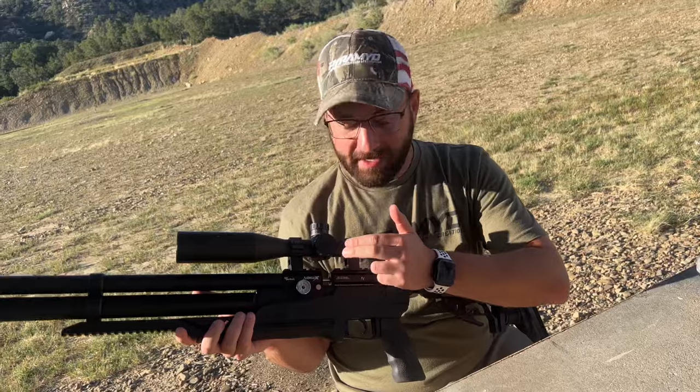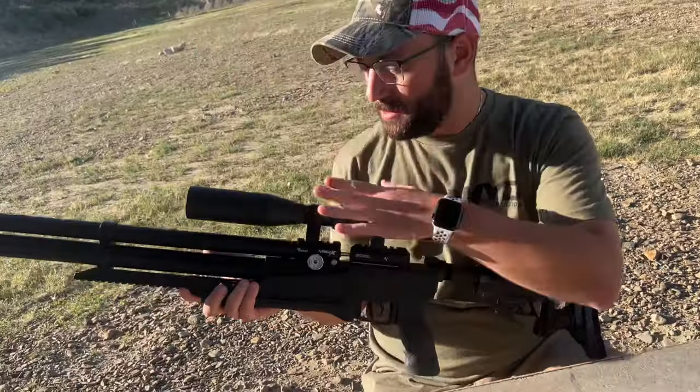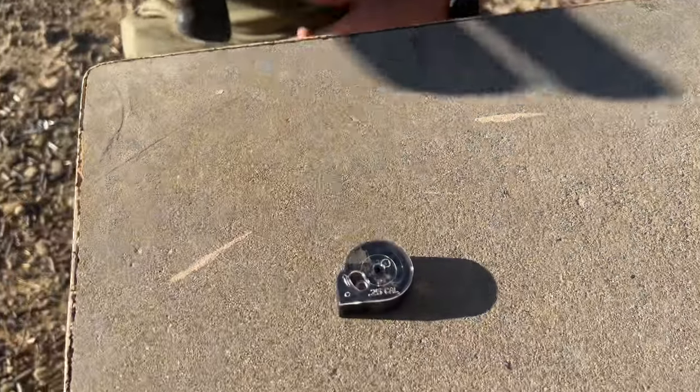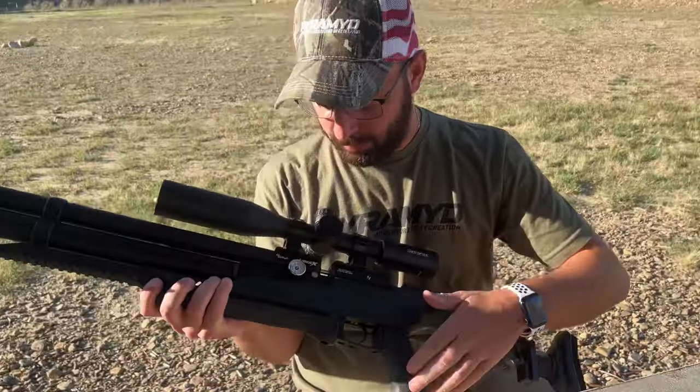We do have a single-shot tray that comes with the gun, as well as two magazines — a standard capacity magazine, which in .25 is eight rounds, and then a high-capacity magazine which is a little bit larger. The larger capacity mag goes up to 13, if I recall correctly.